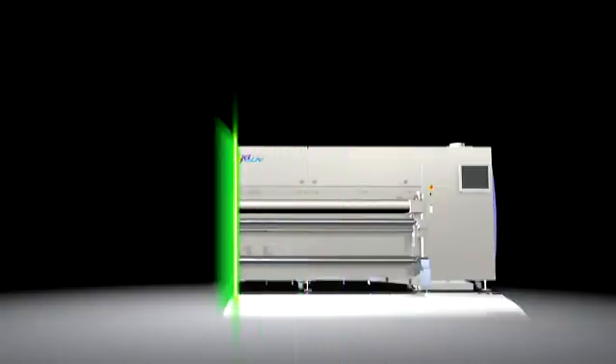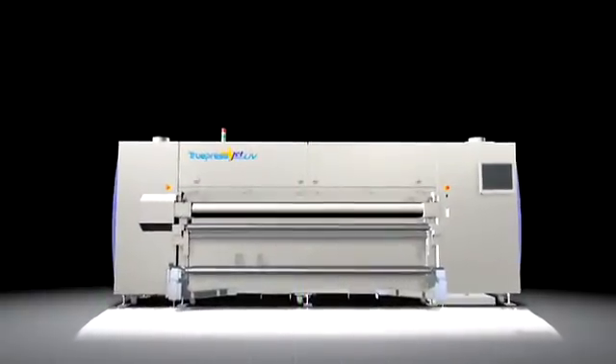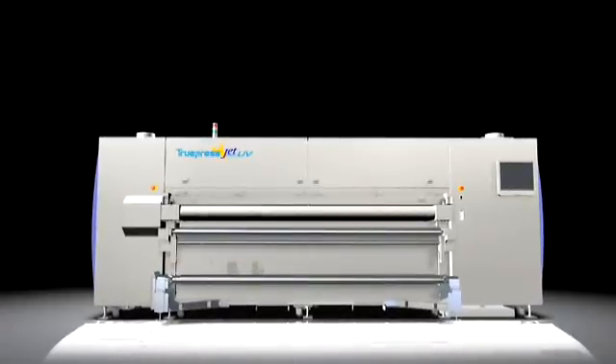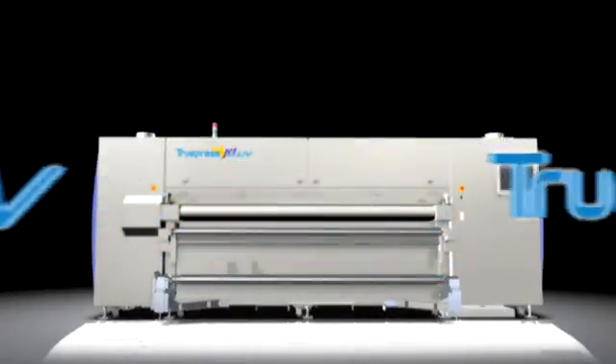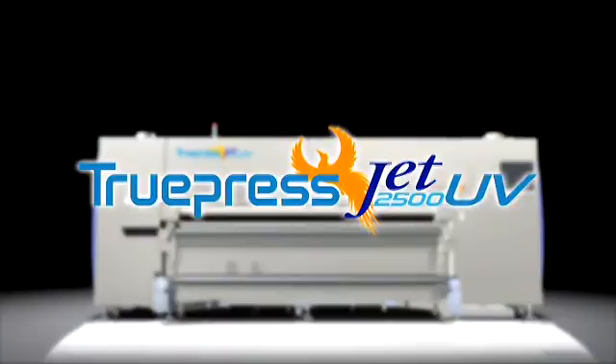A UV inkjet printing system that excels in both quality and productivity and is suitable for the many uses desired in the wide format display market. This is the Truepress Jet 2500 UV.